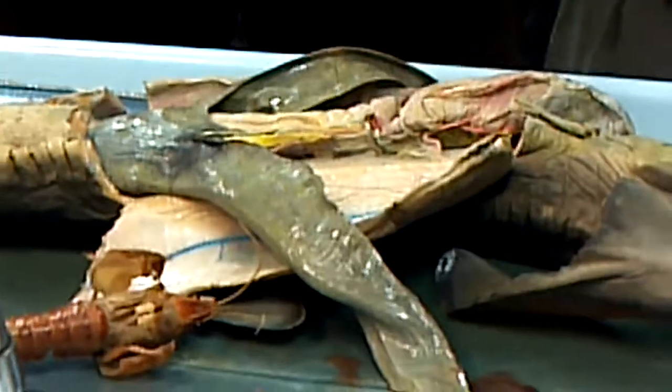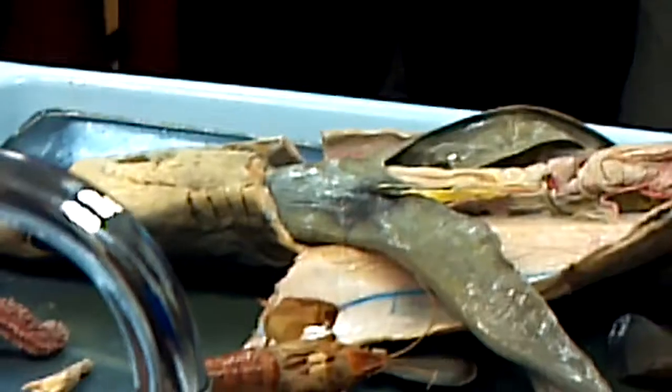His teeth have cut through my gloves. That is a sharp-toothed shark.